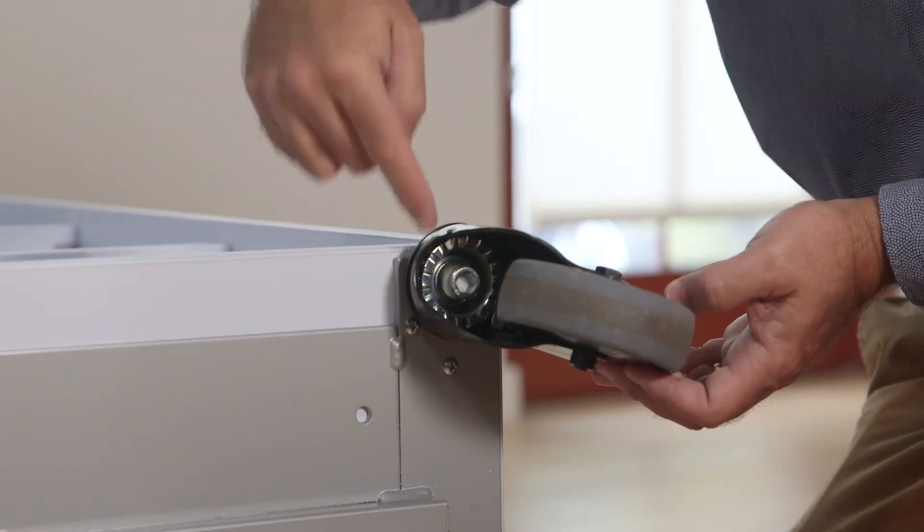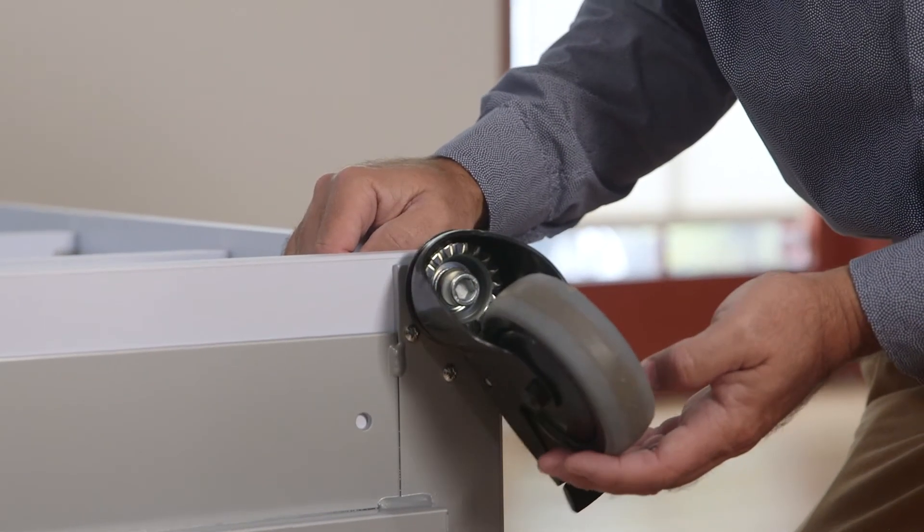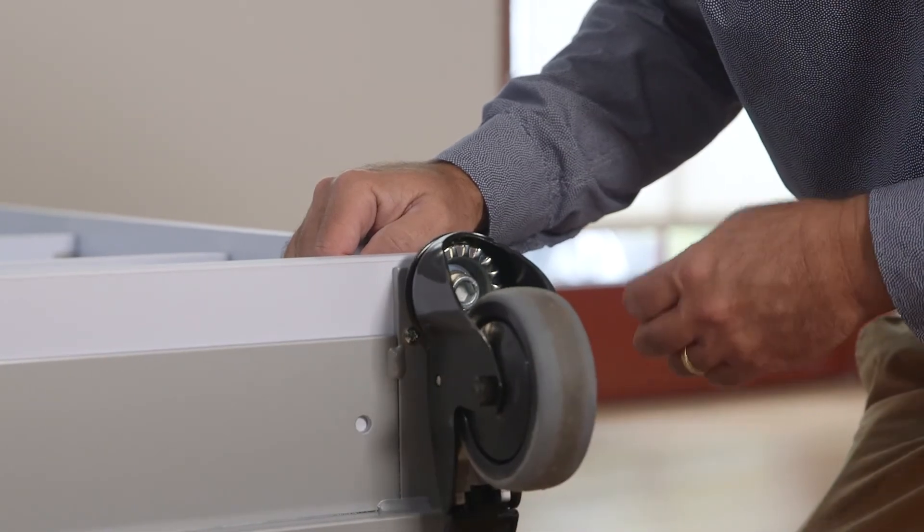There's a frame that's welded together, and these casters have a threaded bolt that actually goes through and threads through the plate up into the substrate.